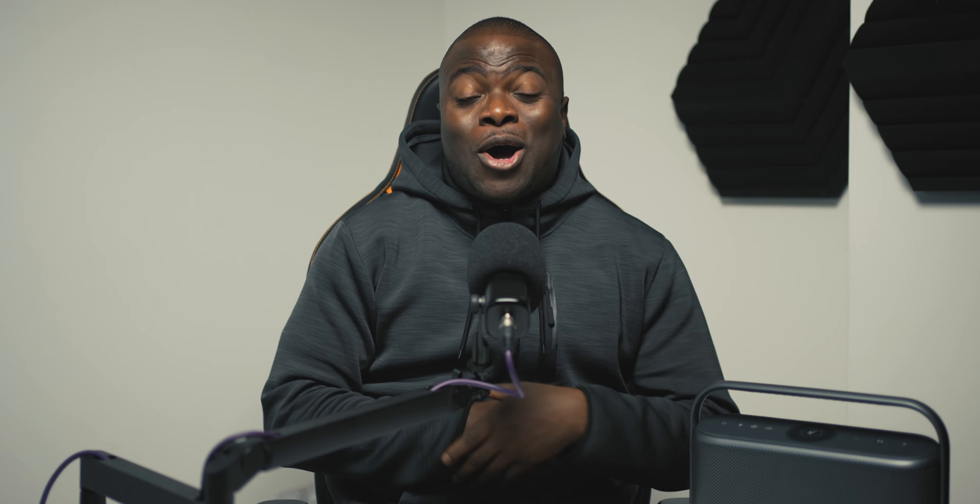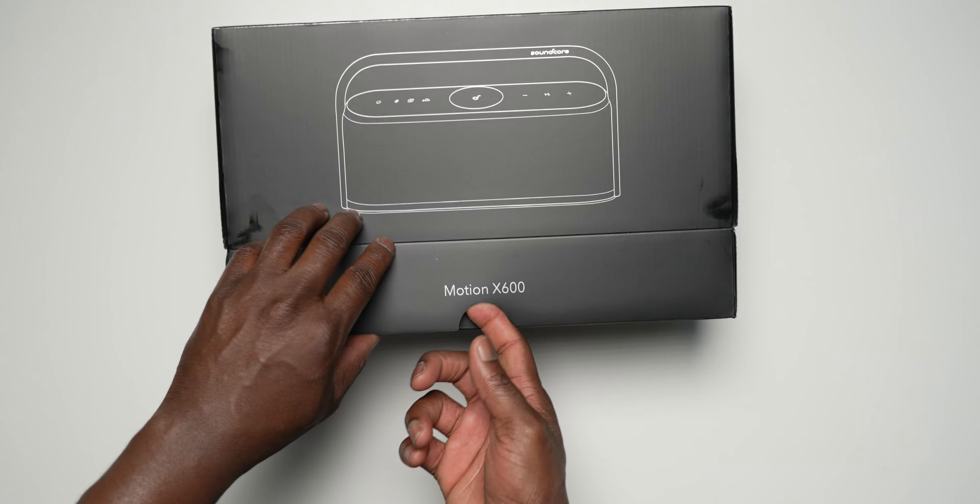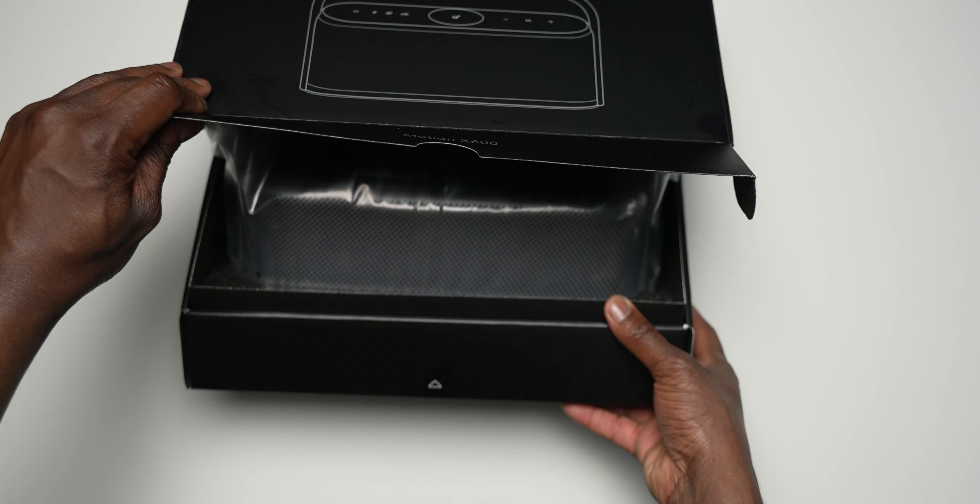From the outside in, the unboxing is clean, simple and straightforward with the X600 speaker itself, a quick start guide and a USB-C to C cable for charging.